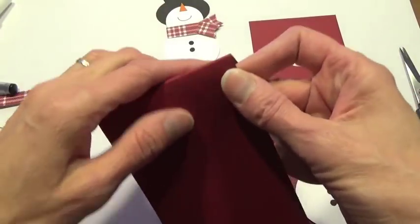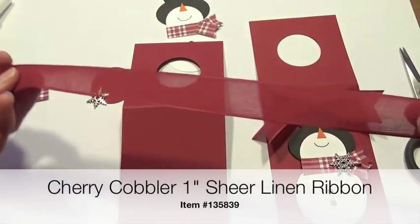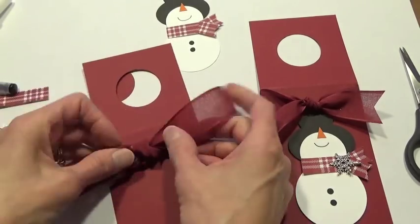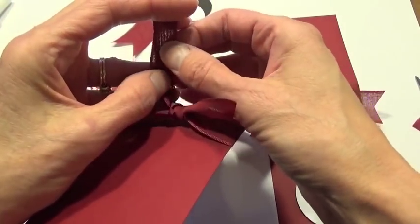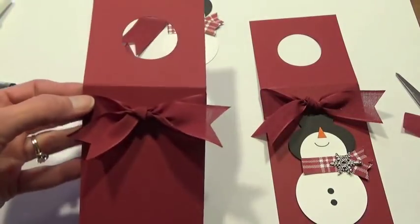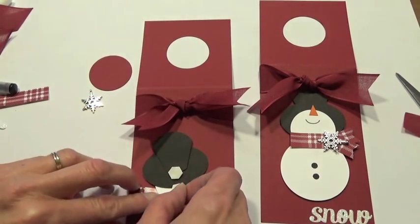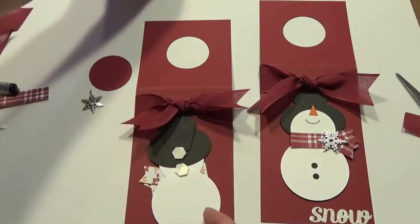Our last little finishing touches are a snowflake embellishment and ribbon. This is the beautiful sheer linen Cherry Cobbler ribbon from the holiday catalog — it adds a very festive touch. To trim the ribbon I just folded it in half and cut facing out in a V shape, which gives you those little chevron ends. Now I'm going to pop the snowman on with dimensionals, placing them wherever pieces overlap — where the head meets the body, where the brim of the hat meets the top of the hat, and one more at the bottom — just for a little extra security.